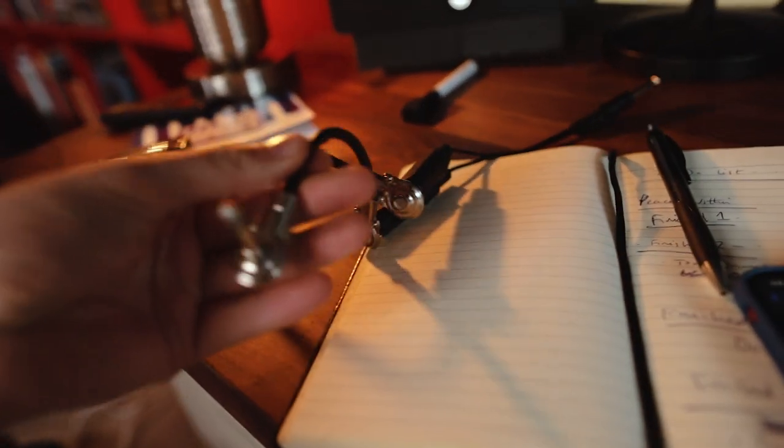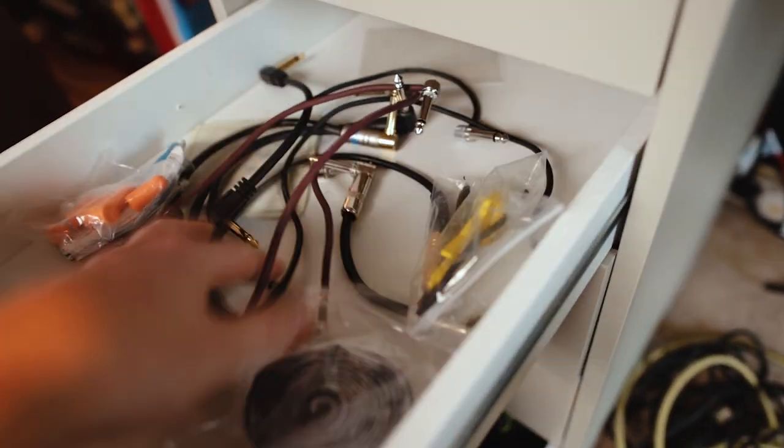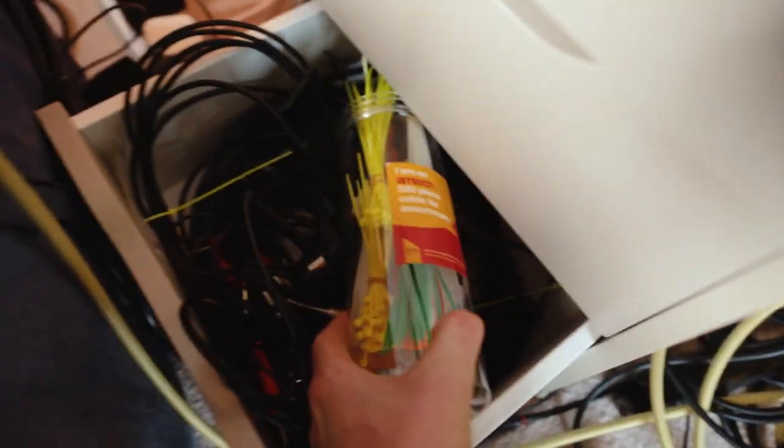We're going to need some of these. So we've got velcro, cables, cables, cables — there we go.